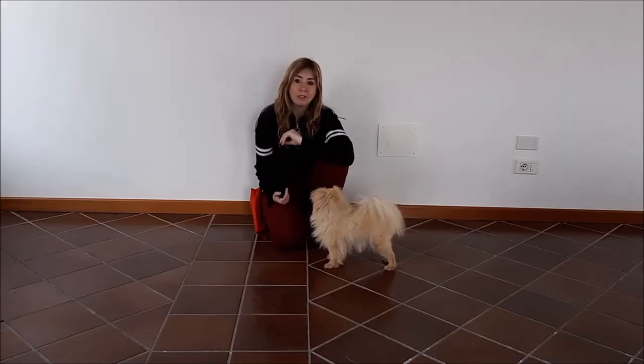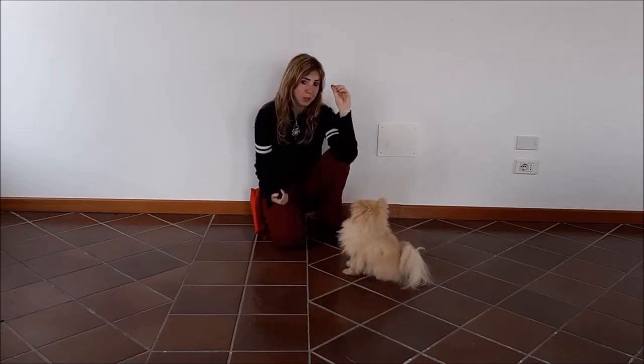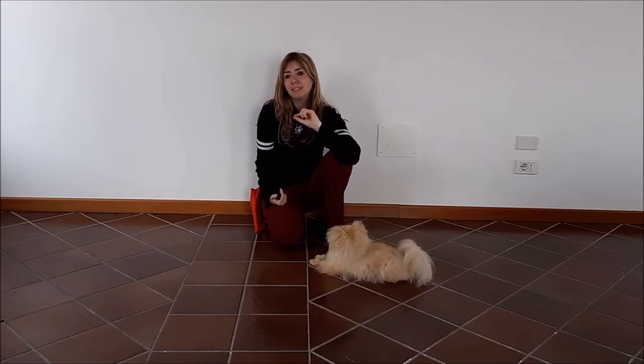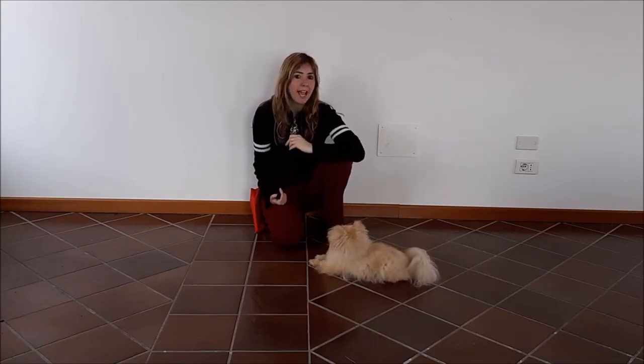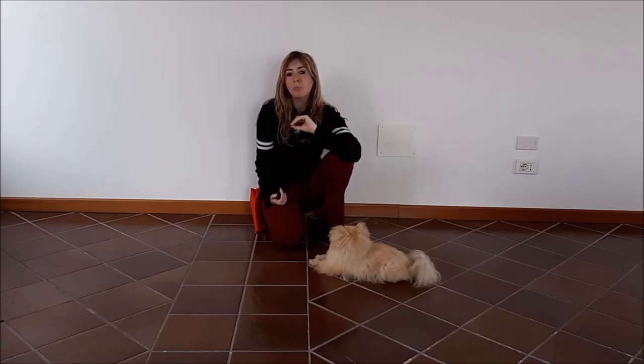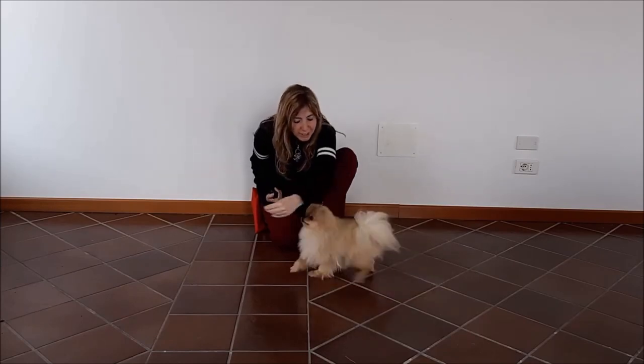In order to train your dog to sit, you first need to make sure that you're holding your food lure correctly. You'll be holding it between your thumb and index finger, allowing you to protrude enough that your dog can see it. Next, you're going to make an upward hand movement that goes from your dog's nose towards the back of her head. Your dog will follow your hand movement. The moment her bottom touches the floor, you're going to click and reward.